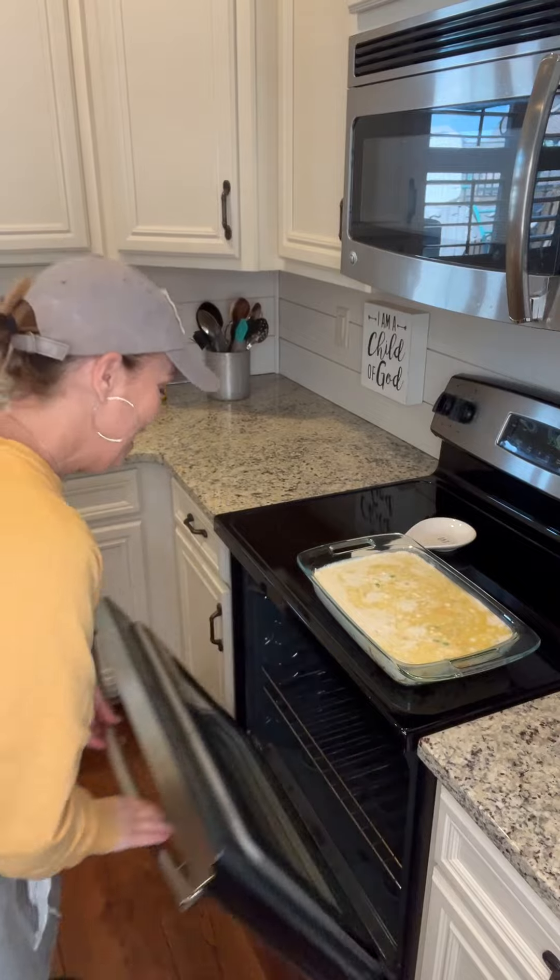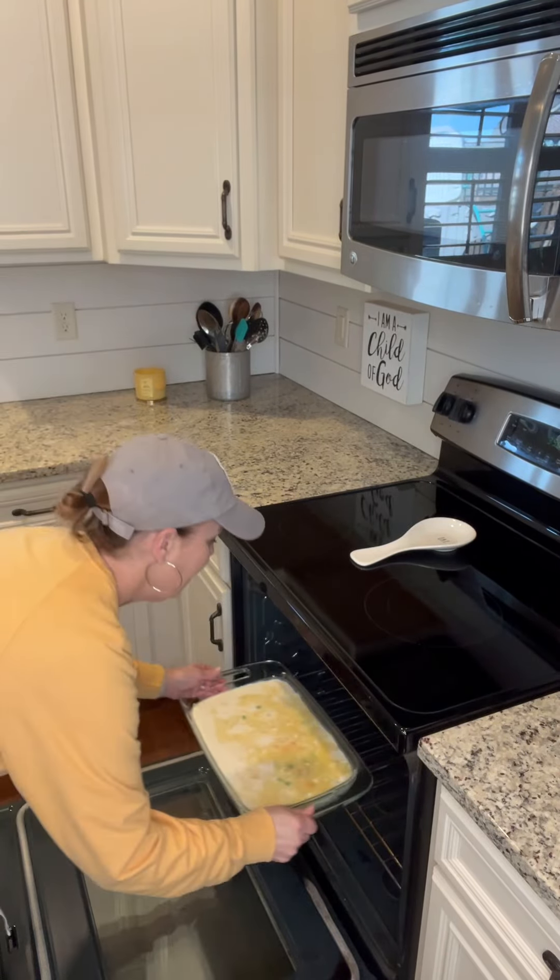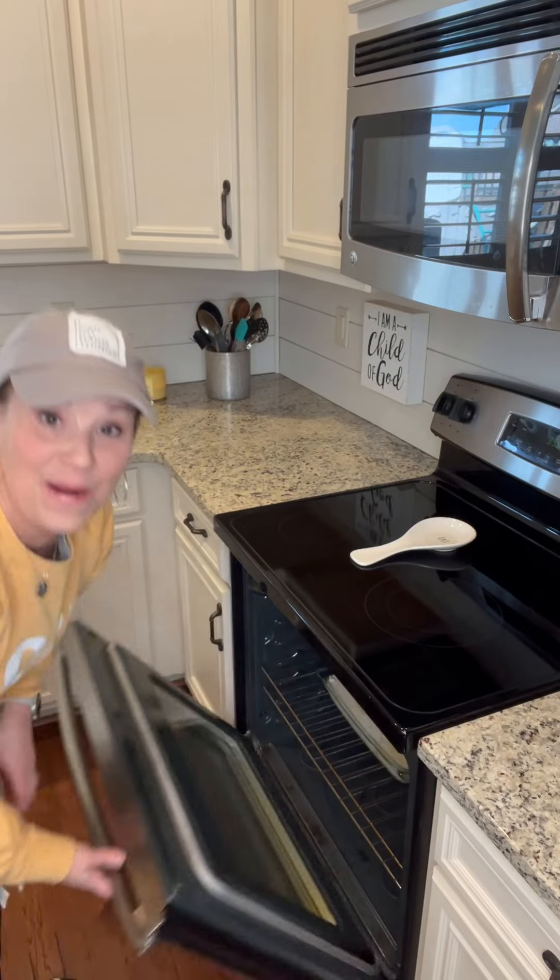Let's take our chicken cobbler and stick it in the oven. It's at 350 and we're going to put this in for 45 minutes.